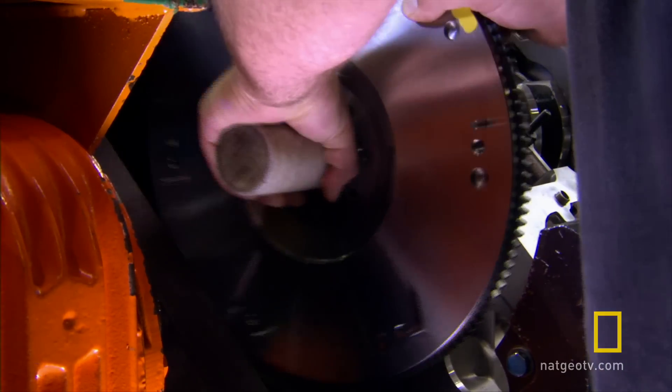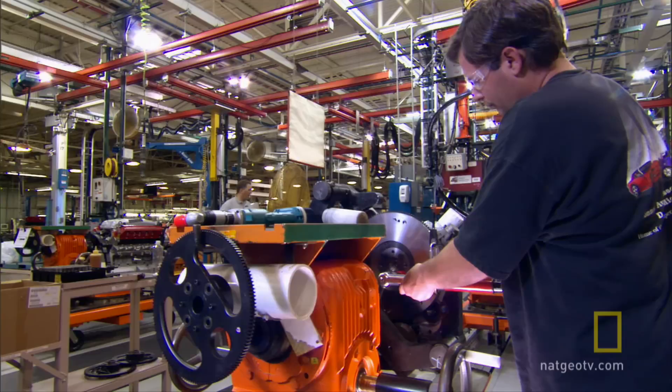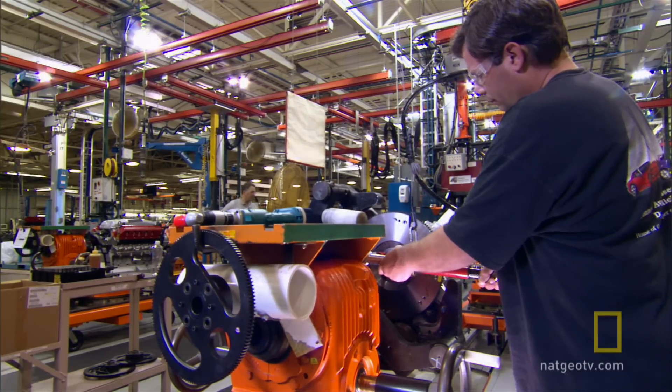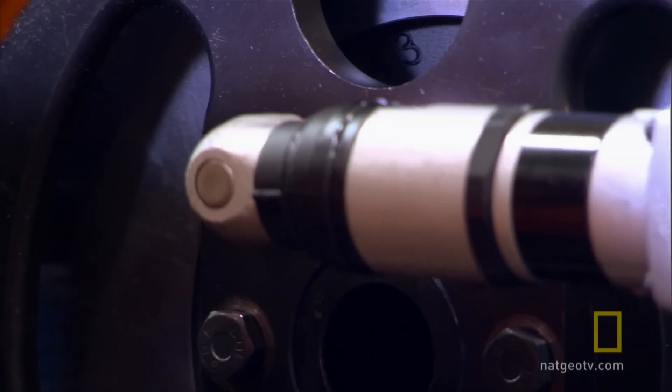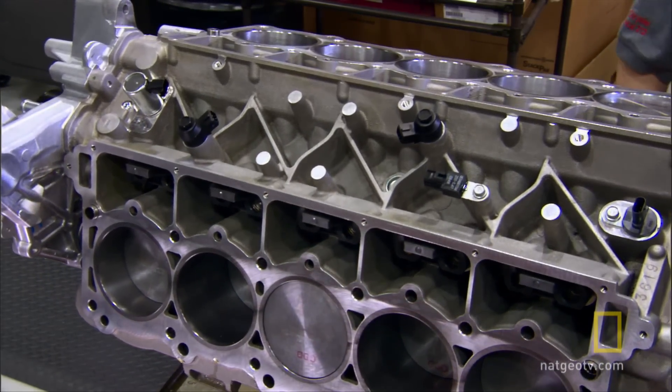They then bolt a huge flywheel to the back of the engine. It will transfer the engine's power to the car's transmission and rear wheels. On average, they build nine engines a day.